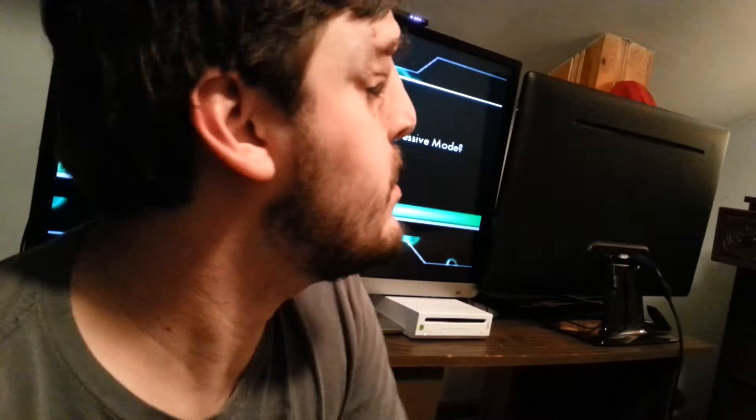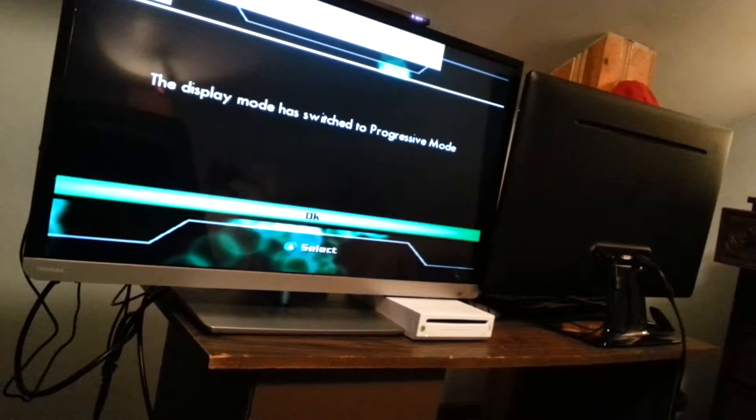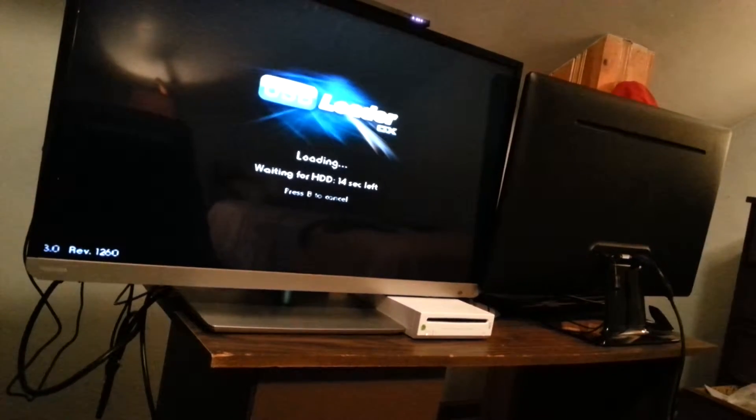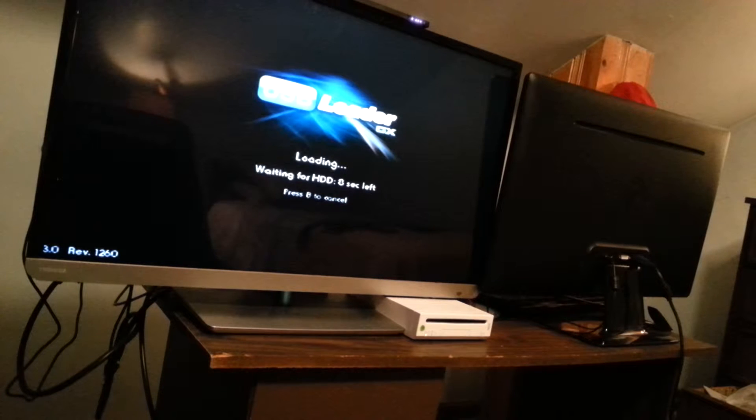And no, it's not set up for that. I don't know why. So it was not set up for the Classic Controller, so we're going to go do that right now.